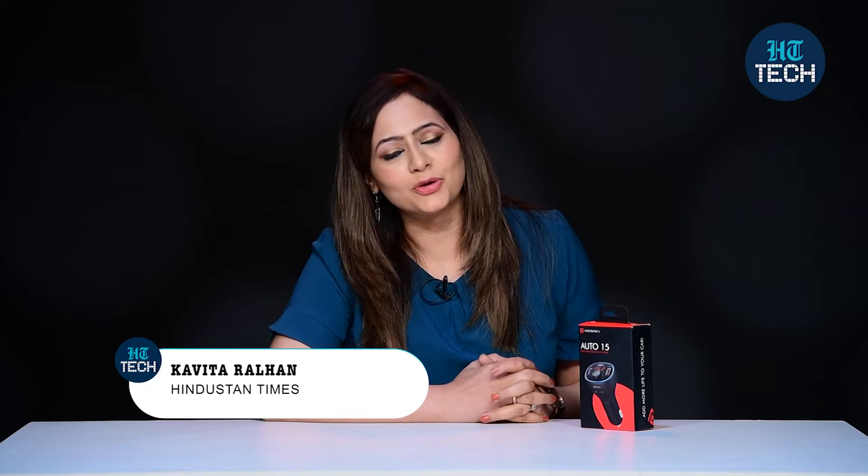Hi, I am Kavithar Alhan. In this video, I am going to talk about Smart Audio Connector for your car's Auto 15 from the brand Portronics. Let's get started.